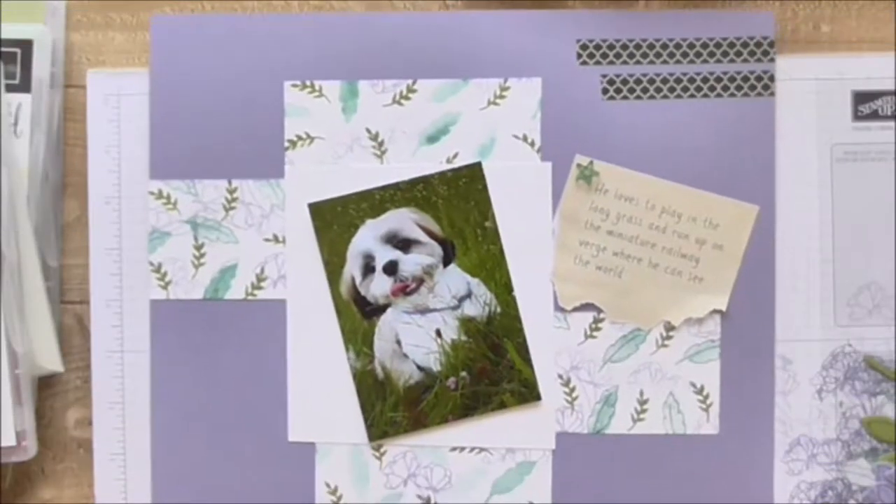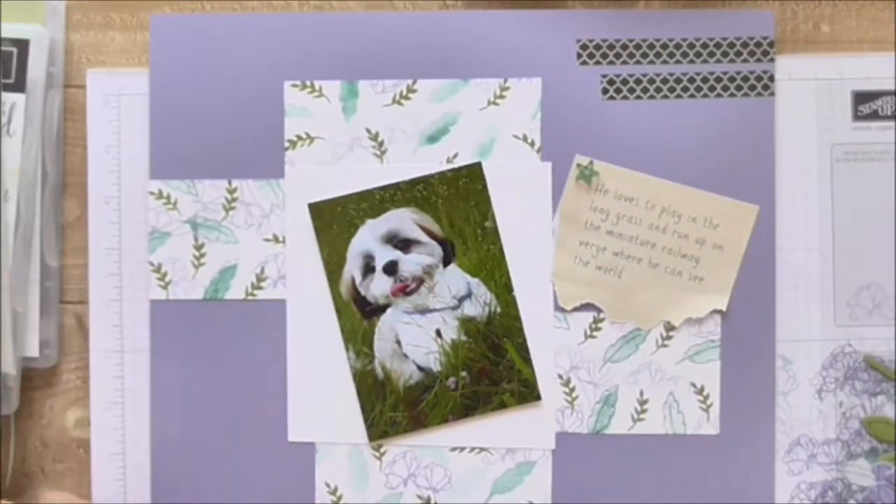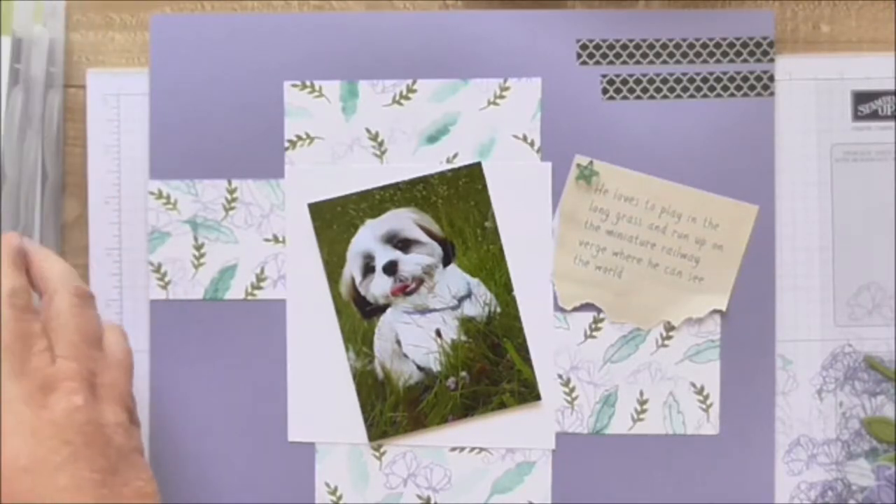I've been following this sketch for a scrapbook challenge, and I'm a bit late because it's July and it's the last day of July.